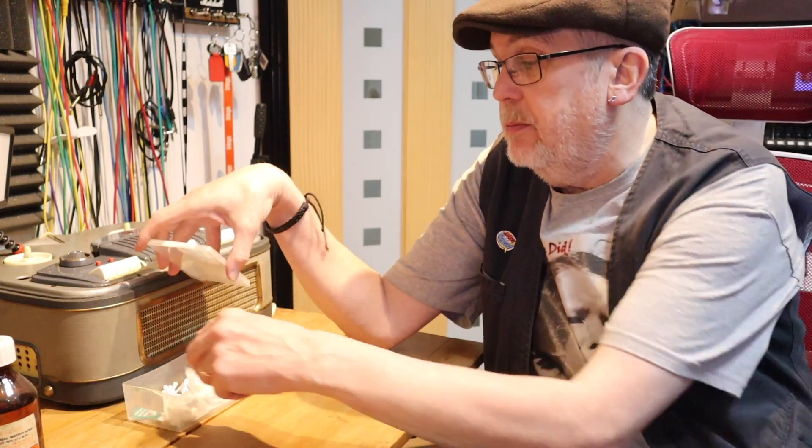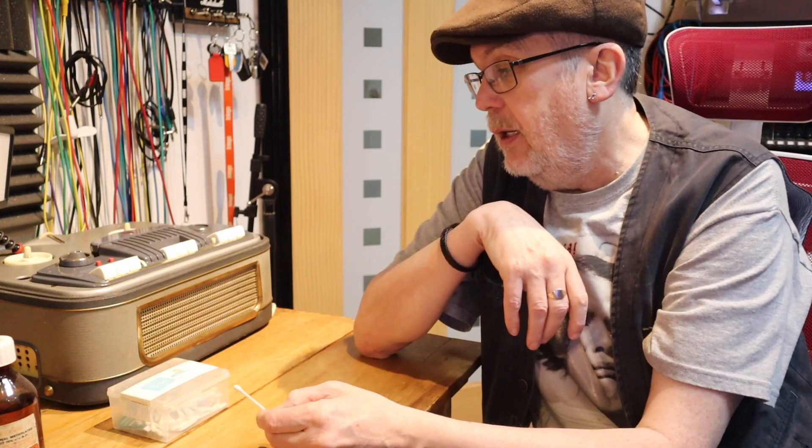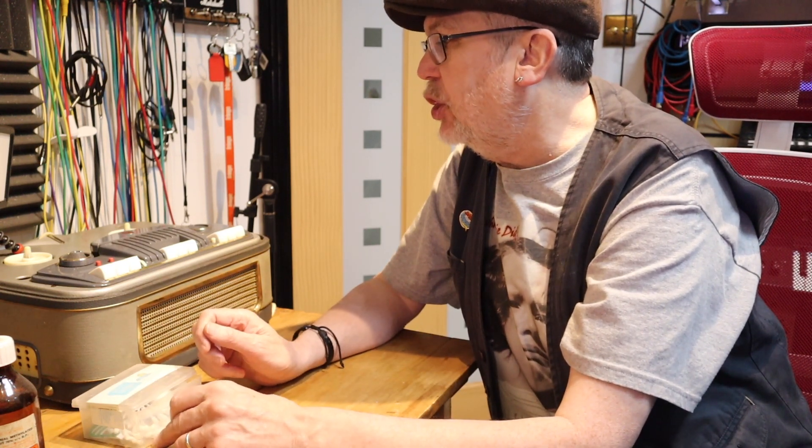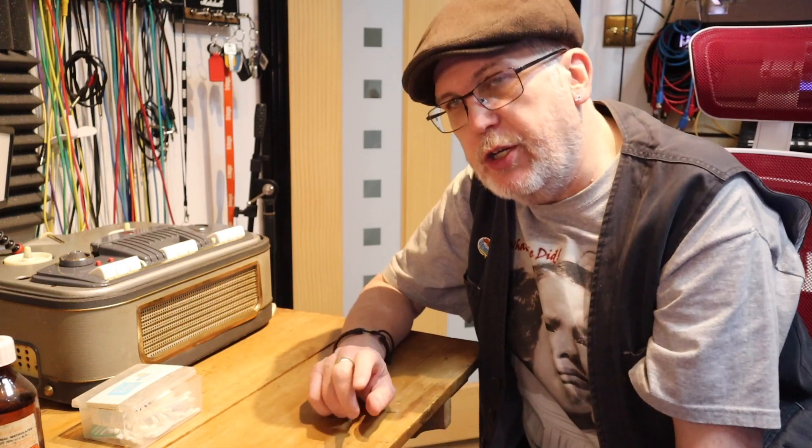The way that we do this — and I've got a couple of tricks — is we need some isopropyl alcohol or methylated spirits. I've got some industrial methylated spirits that I've had for decades. And we need some cotton buds, like these — these are Morrison's baby cotton buds, not sponsored.